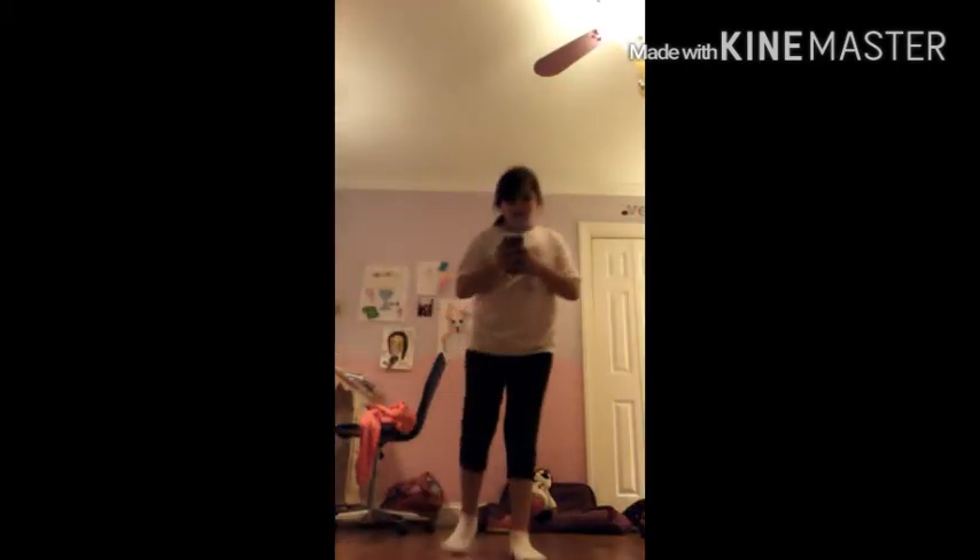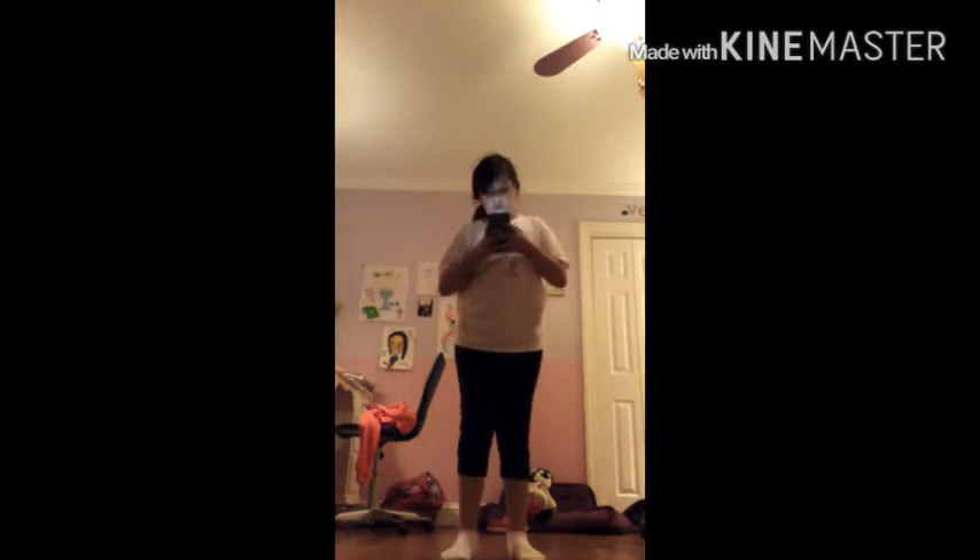Here's our last one. Dare: do a handstand for five seconds. Okay, let me set my timer. I did it! Those are all of my tricks.